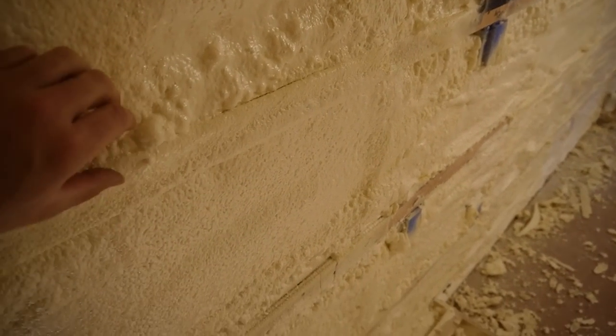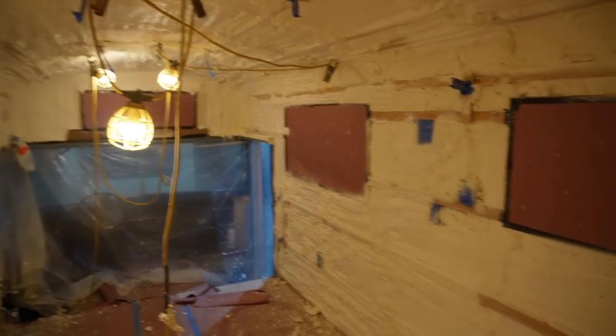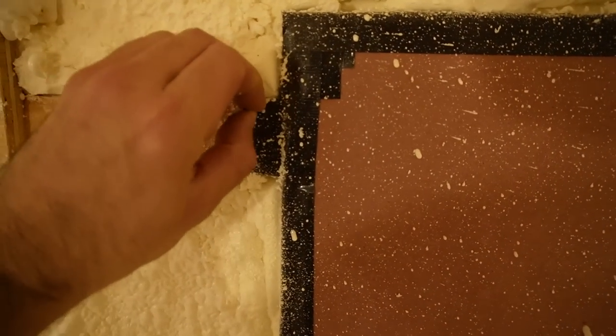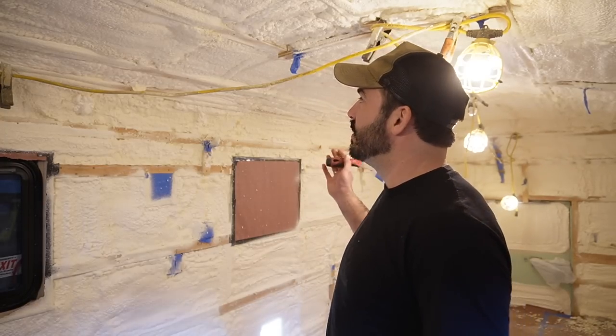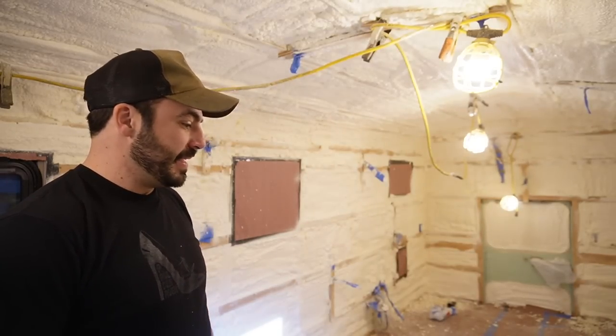We're going to come in here, grab a scraper and a saw, and just cut and trim back any high spots, get all this masking out of here, and really start enjoying ourselves in this bus. Look at this — just gorgeous. The mark of a good spray foam installer is how little excess material remains to be trimmed off. The best installers spray only what is needed, and that's exactly what happened here. I feel like it's about 60% of the work to get to insulation, and then from here you're just cruising.